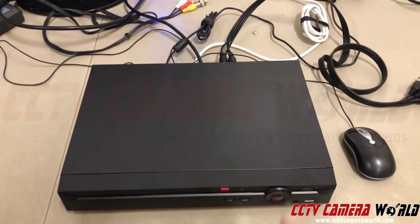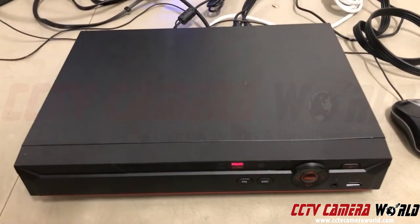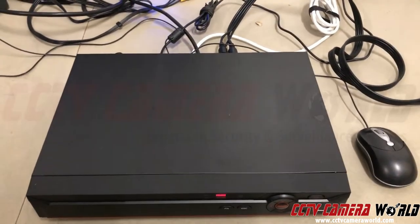So the first thing you do is you locate your DVR box. This is what our DVR box looks like. Yours may be different from the front, but it has a mouse on it and has a monitor connected to it. If you look in the back, I'll show you the connections.